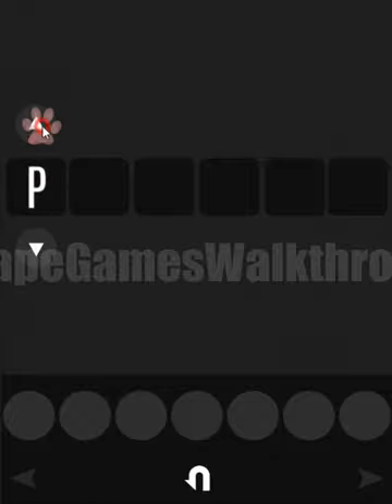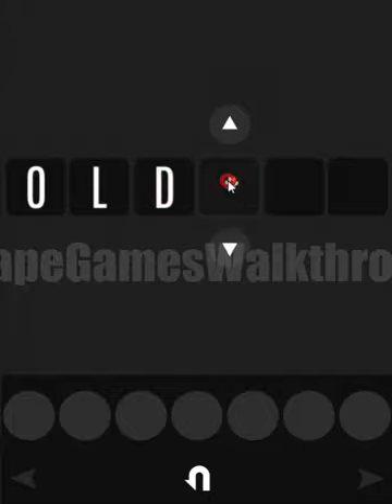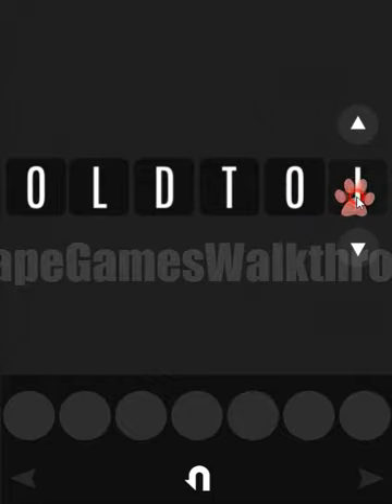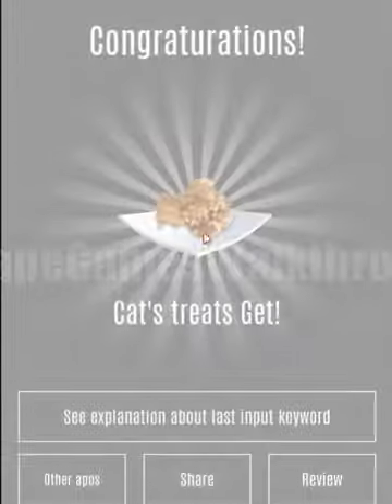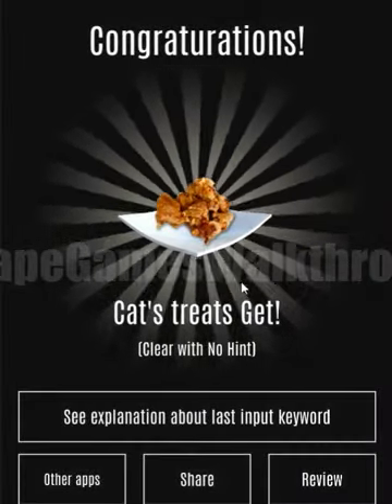Let's enter this word into that box: O-L-D T-O-M — OLD TOM. This is the final box — we've opened it and the game is almost finished! If this video was helpful, please like, subscribe, and bye!